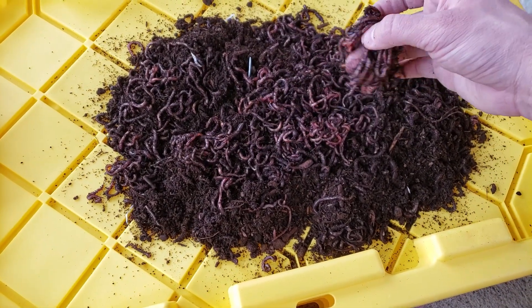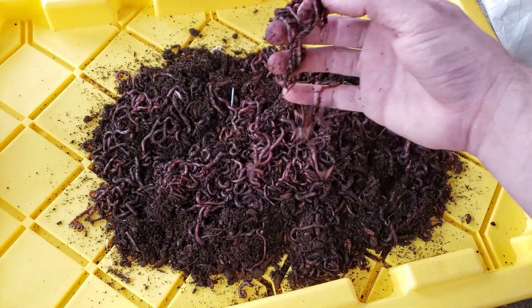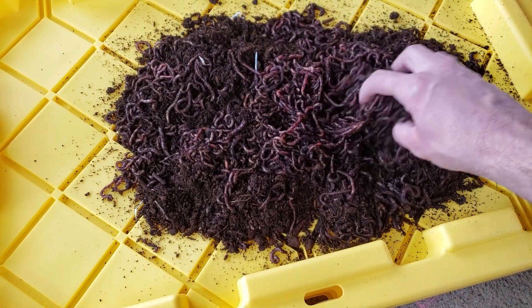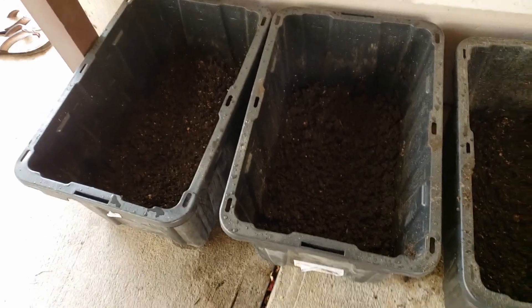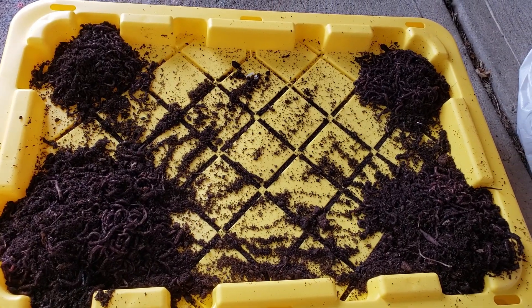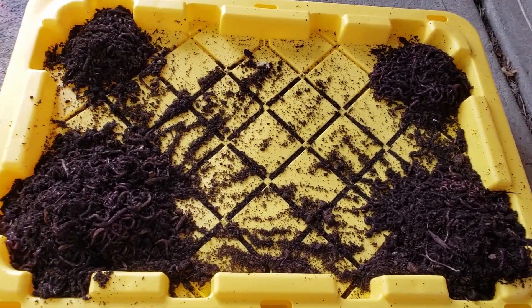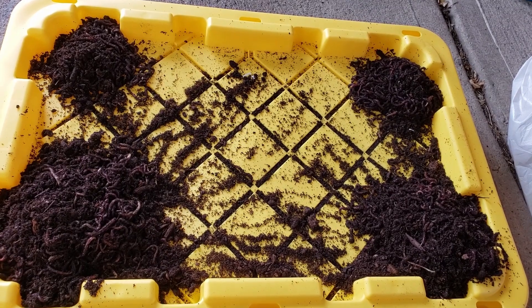I'm going to finish mixing up the tubs and then split these into about four even piles to put in there. Hopefully get a few hundred worms per tub — if the count is right, I'll get 500 worms per tub, which would be great. Got all this stuff damped down, mixed in some sawdust, made it all the right consistency. Now splitting up these worms — it's kind of hand-splitting. Two of the piles look bigger, but that's just because they have more bedding in them. Now I'm just going to put them in, cap these, and leave them alone for a while. They're digging down in pretty good.